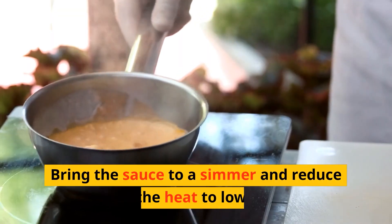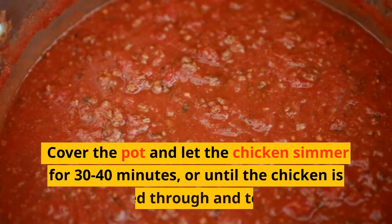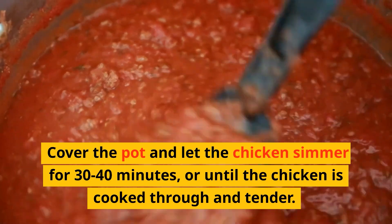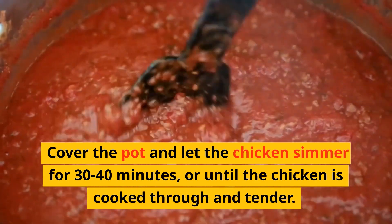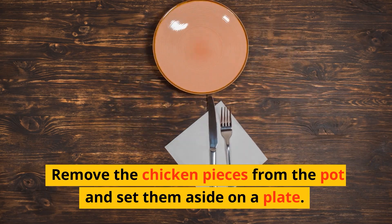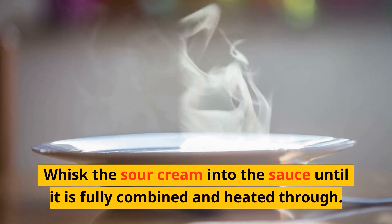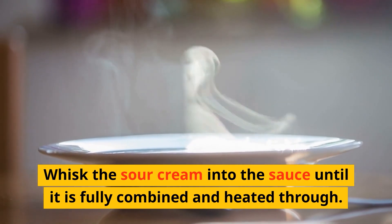Bring the sauce to a simmer and reduce the heat to low. Cover the pot and let the chicken simmer for 30 to 40 minutes, or until the chicken is cooked through and tender. Remove the chicken pieces from the pot and set them aside on a plate. Whisk the sour cream into the sauce until it is fully combined and heated through.